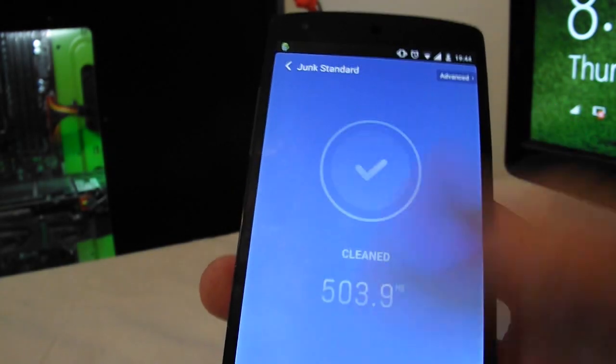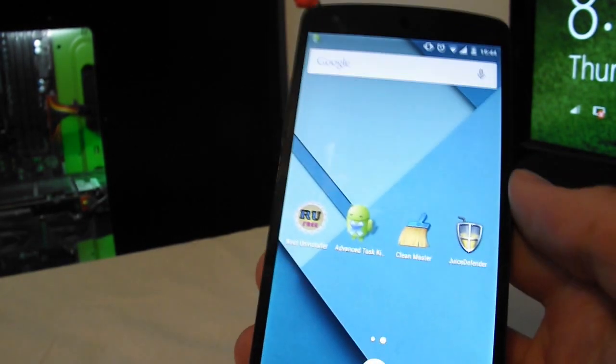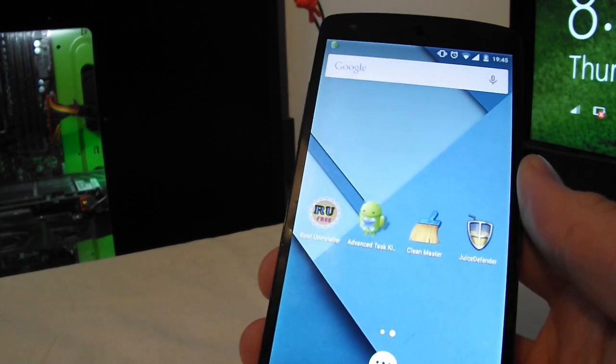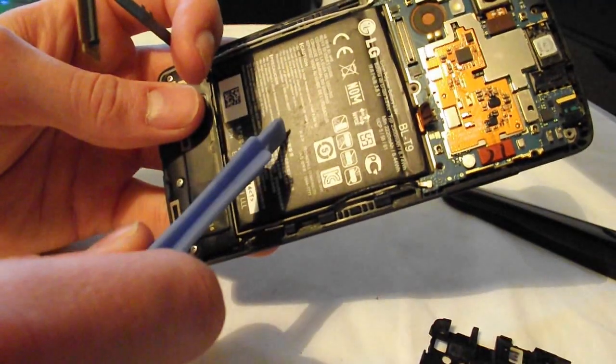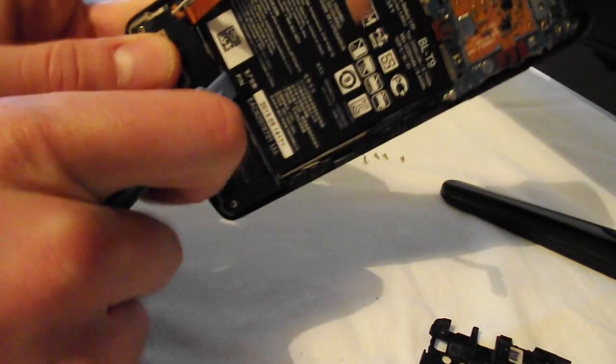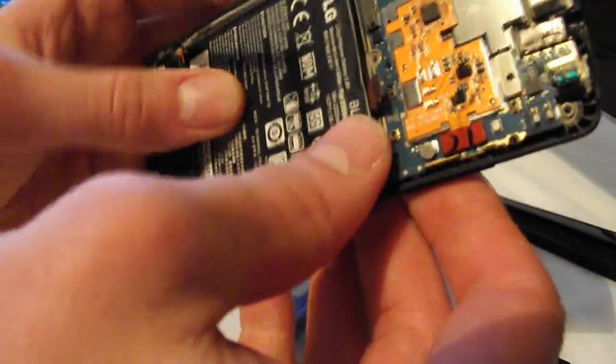The last tip: if none of this works, the problem may be your battery hardware, not software. I've made a tutorial on how to change the battery on the Google Nexus 5 — it looks hard but it isn't. If you have a phone like the S3, S4, or S5 with an easily replaceable battery, you can just swap it out directly.